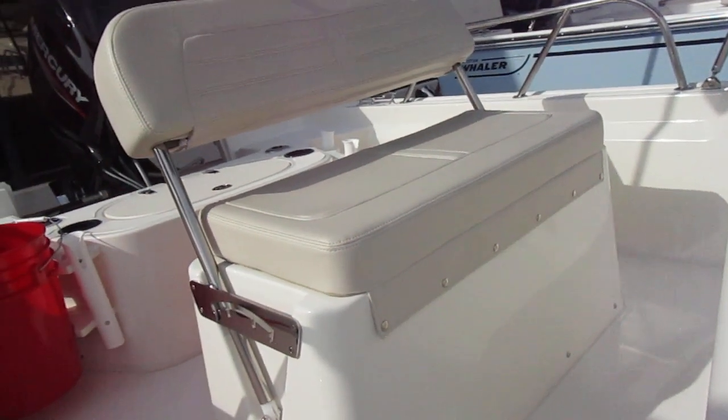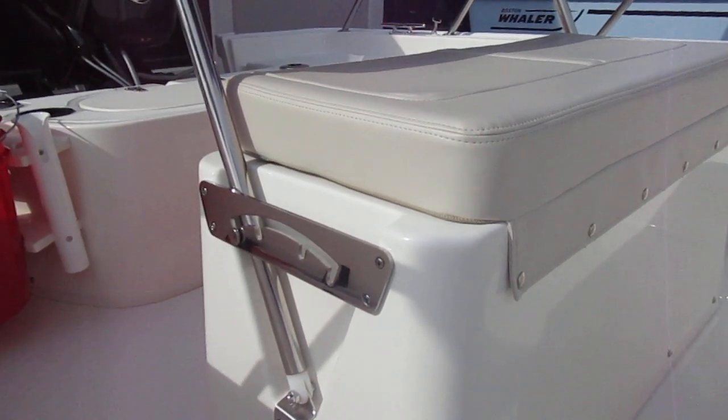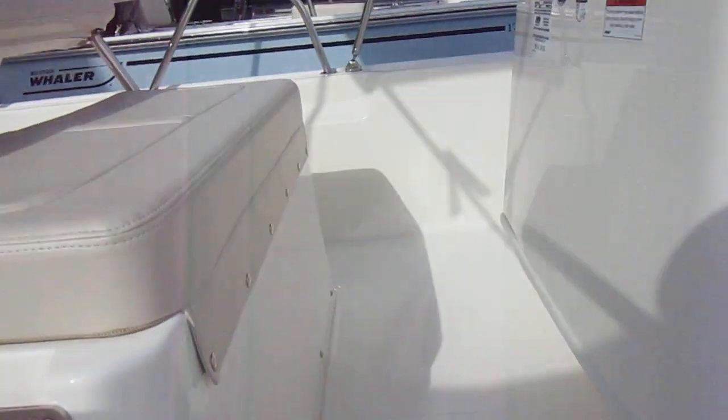Here at the driver's helm, as you can see the driver's seat does have multiple positions so we could turn this into a leaning post. Also a bolster — it pays a lot of attention to detail. You'll notice the cutout here for your feet to be able to pick up a little bit of additional room.